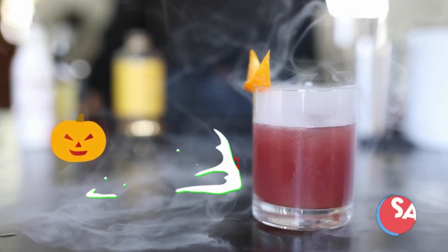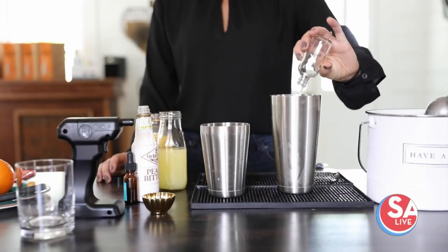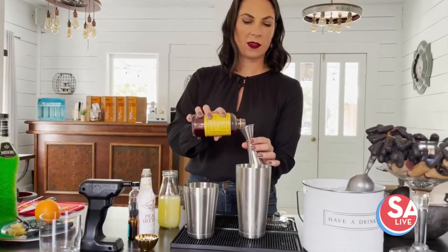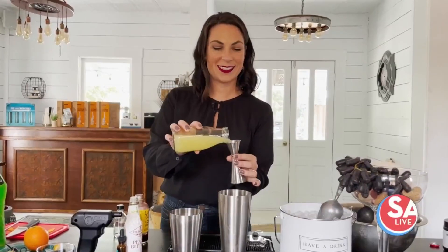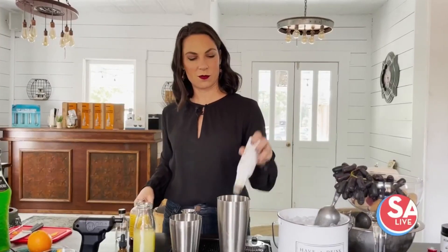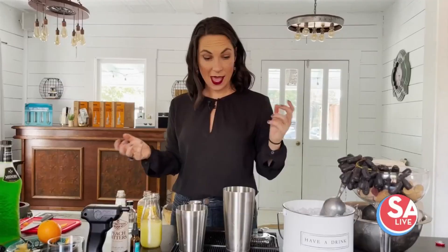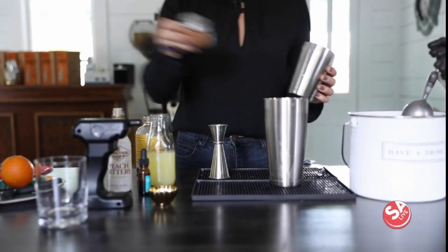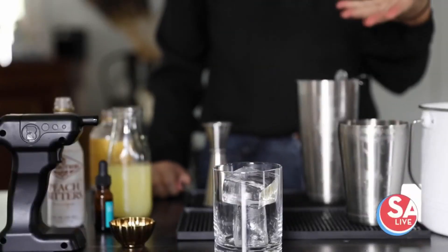We want to achieve a really nice foam, so we're going to double strain this and make sure no ice shards get in. Here's that Midori Sour. For this last cocktail, we're going to be using a blood orange cordial made by Lieber and Co — a company out of Austin that does great syrups. This is a versatile one; you can use gin or bourbon, but this time we're using gin — two ounces straight into the shaker tin, three quarters of an ounce of the blood orange cordial, three quarters of an ounce of lemon, three dashes of peach bitters, a couple drops of aromatic bitters, and a dash of cinnamon. We'll give this a good shake and strain it into a double rocks glass with a big ice cube.